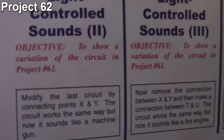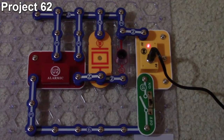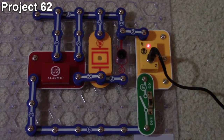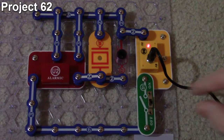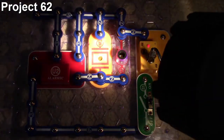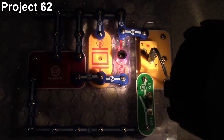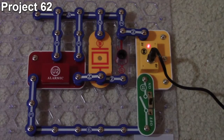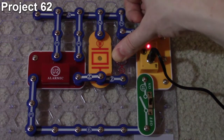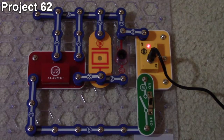Project 62 is 'Light Controlled Sounds 2.' The objective is the same photosensitive resistance demonstration, but this time a three-snap is added to the third input of the alarm IC. Now the circuit produces a machine gun sound effect. The same photoresistor behavior from project 61 still applies — with bright light the sound is louder and clearly audible; take it away and it's softer; cover it and it's barely audible.